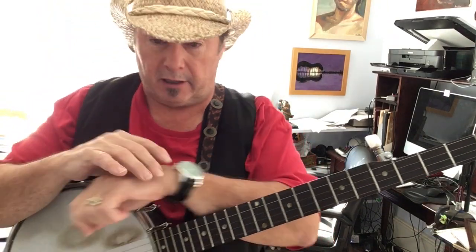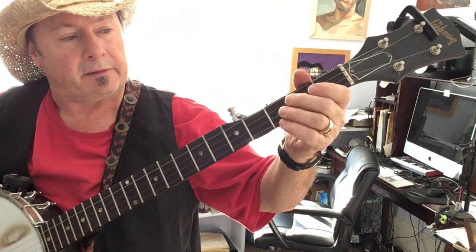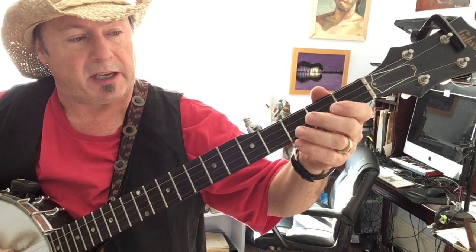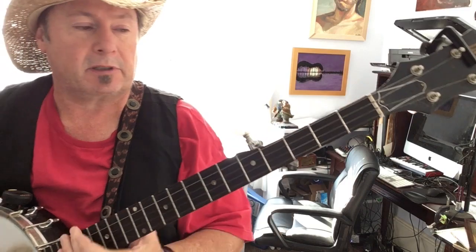I think Bonnie Raitt did a cover of it too, but most of the song you're gonna spend on G — really the only chords are G, C, and D. So let's get started.